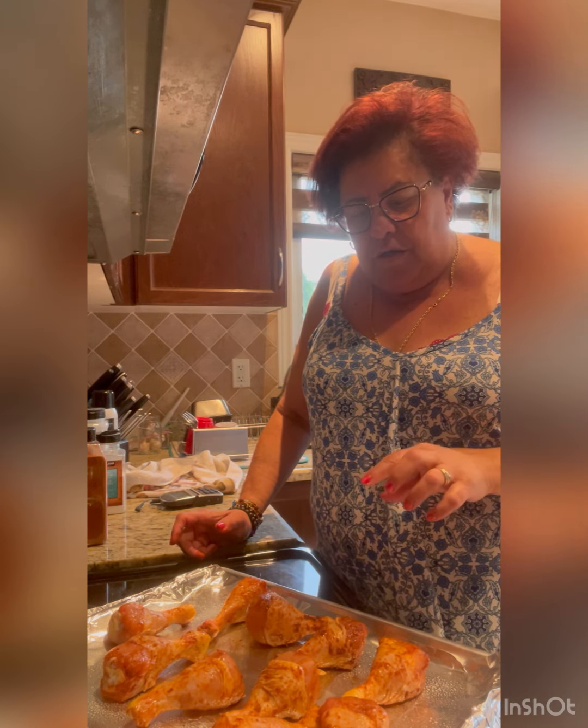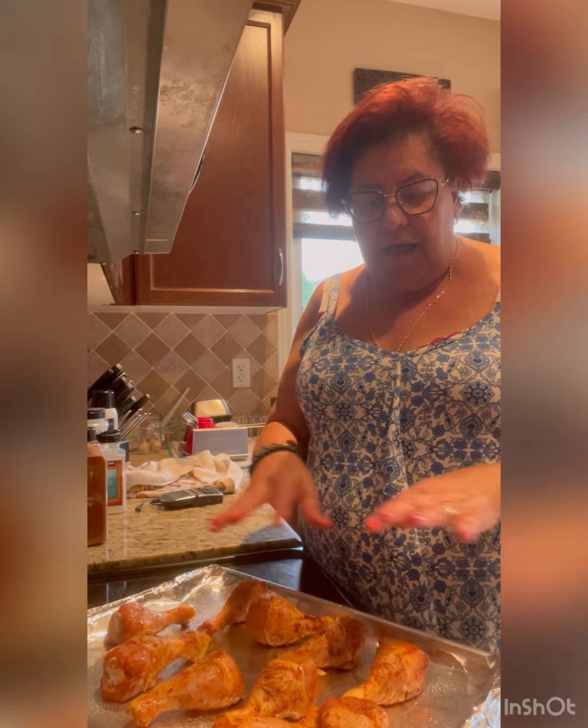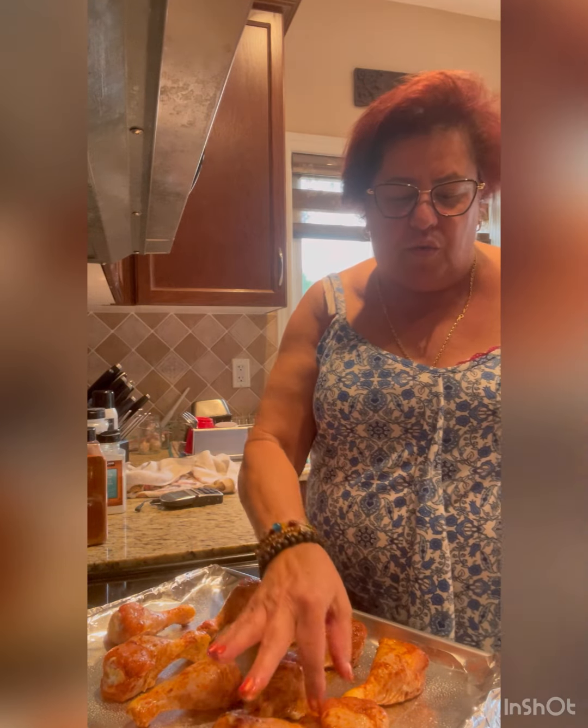Here's a trick to get the skin to become more crispy: make sure your chicken is really, really dry. Dry it up really good after you wash it, and when you cook it in the oven it will become crispier — not just the skin, the whole outside. That's it — 45 minutes in the oven, good to go.